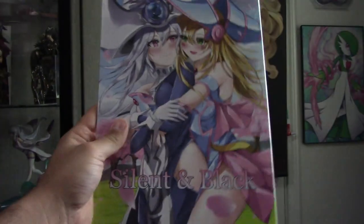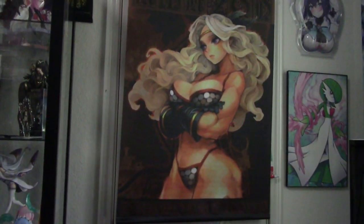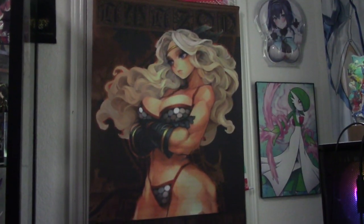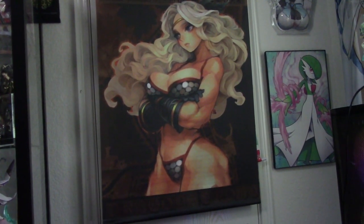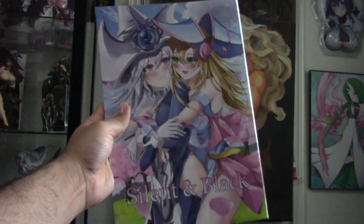Anyway guys, thank you so much for watching — it's a really short one today because I just wanted to show off the mail I got in recently. We'll do this again soon. I'm working on other videos, just gonna take some time. I pretty much buy all this stuff — the two wall scrolls I got one from eBay and one from Yahoo Japan auction, or Buyee, which you can search up — it's spelled like B-U-Y-E-E.